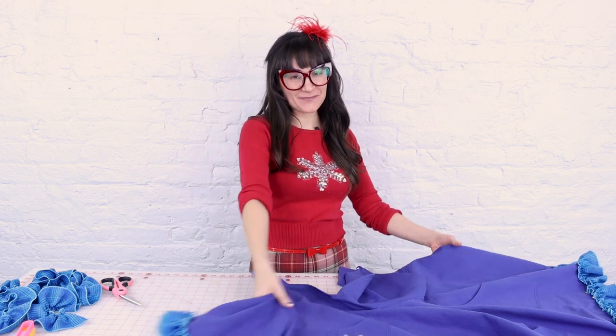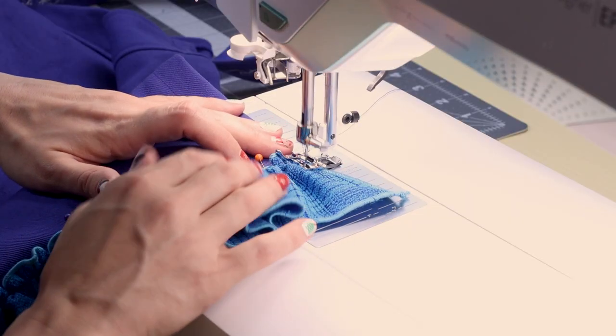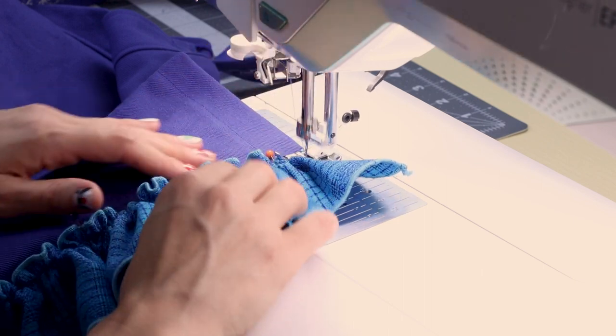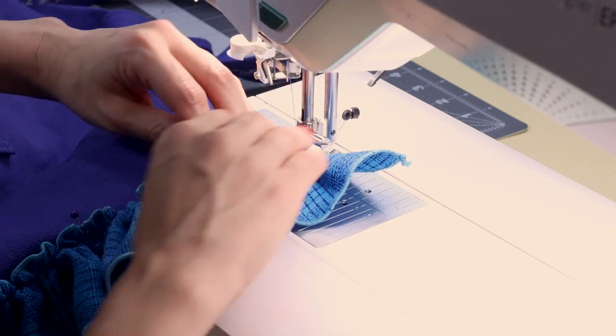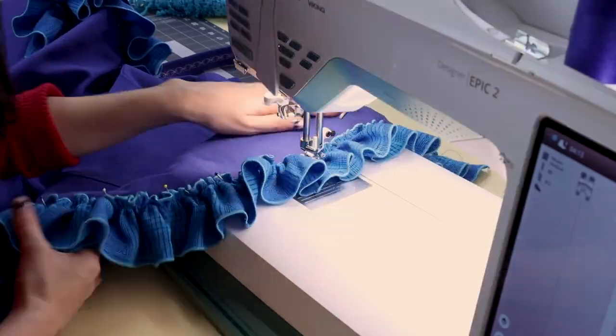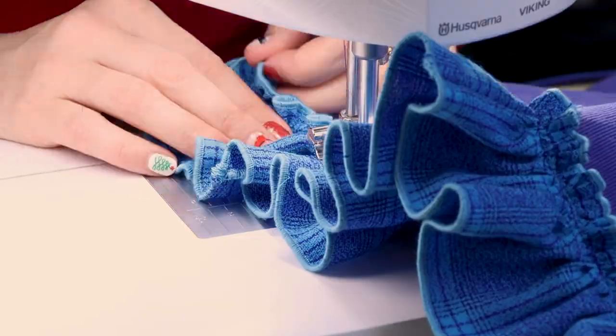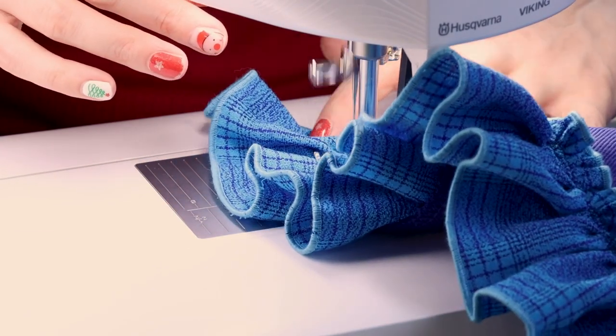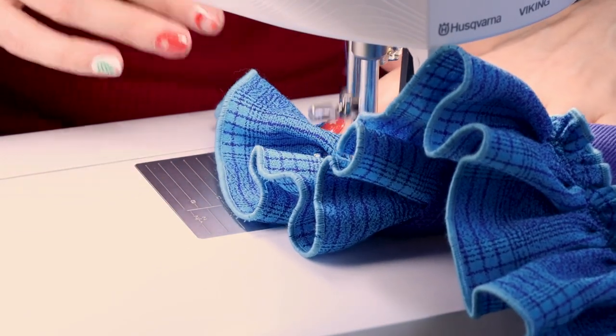I'm super excited to try on this super girly beautiful apron with a cat on it! All settings are back to normal for a straight stitch and we're just going to work our way all the way around the hem. When you get to the end, back stitch and cut.